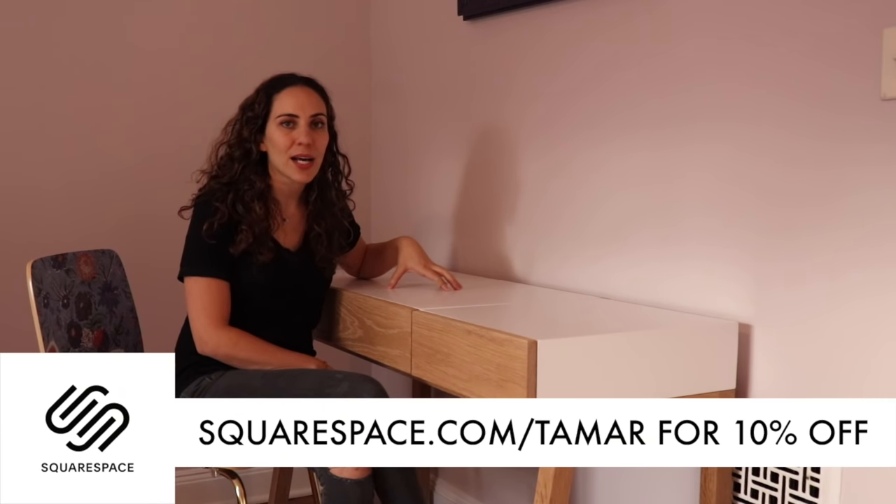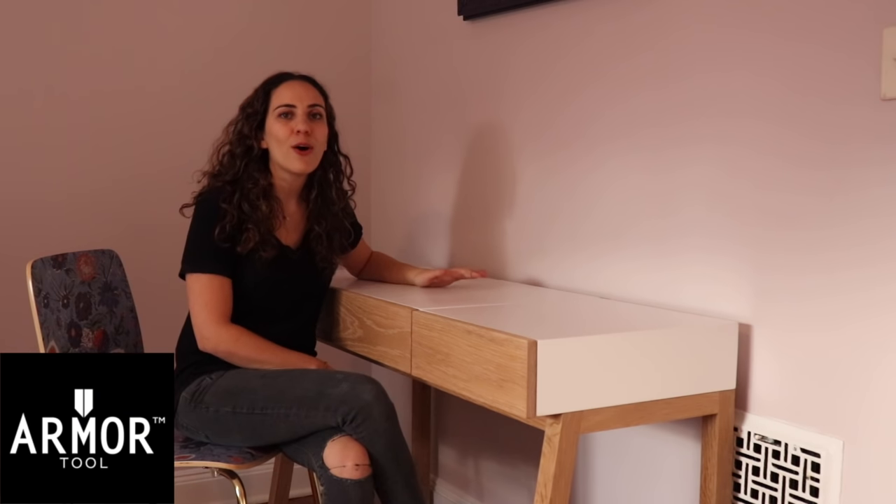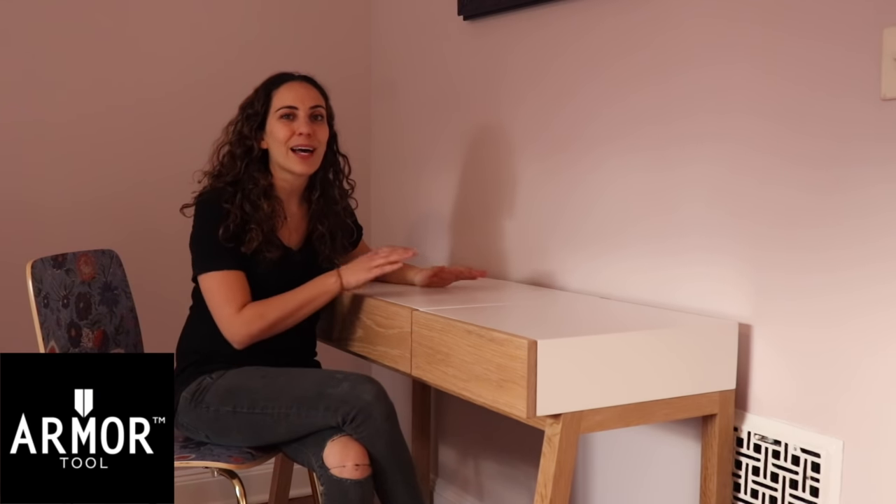Huge thank you to this week's sponsors: Squarespace, where I personally host my website and I think it's amazingly easy to use. I have free plans on my website and you can download the plans for this desk build over there, or head to squarespace.com/Tamar and get 10% off your first order using the code Tamar at checkout. And huge thank you to this week's other sponsor, Armor Tool, where I'm going to be using their auto jig to help build this desk.